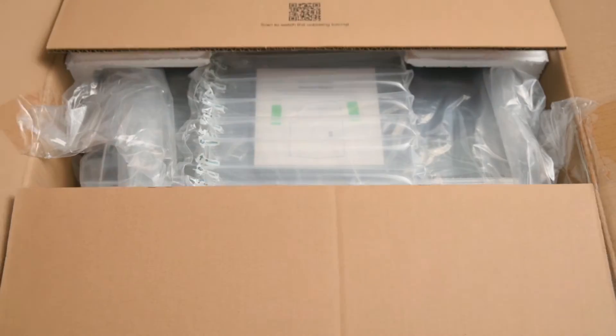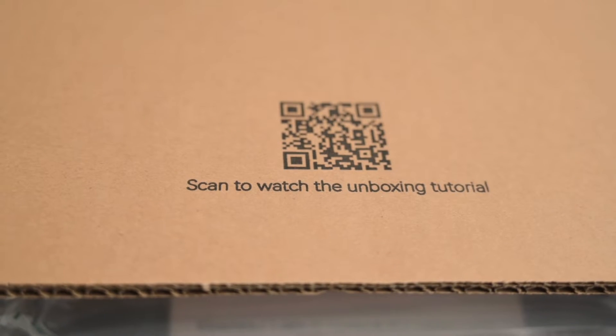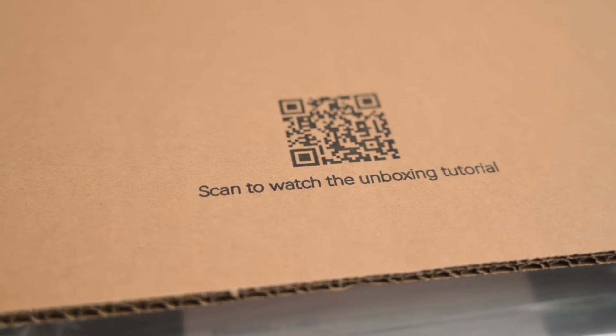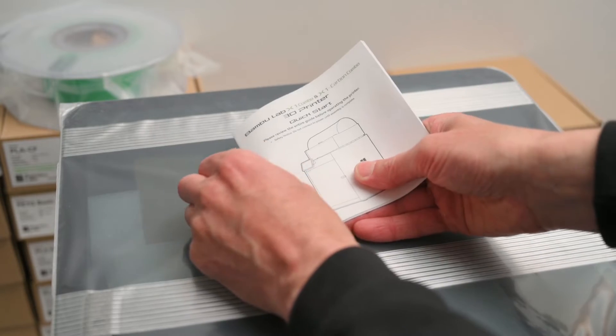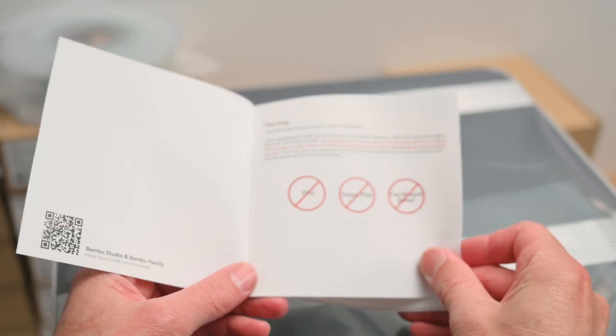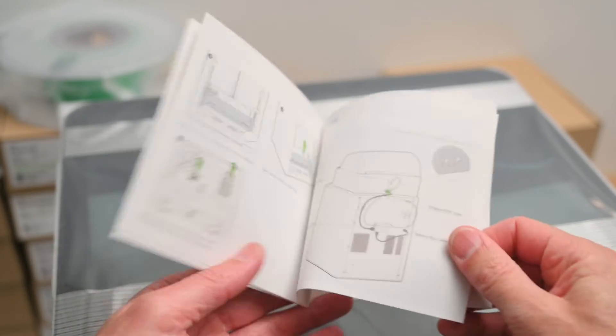The 3D printer comes well packaged and is almost ready to go out of the box. Upon opening the box there's a handy QR code that can be scanned to watch the unboxing tutorial. There's also a hard copy of the quick start guide to help you get started, with information on unpacking, setting up the 3D printer, the AMS, and the software guide for the first prints.